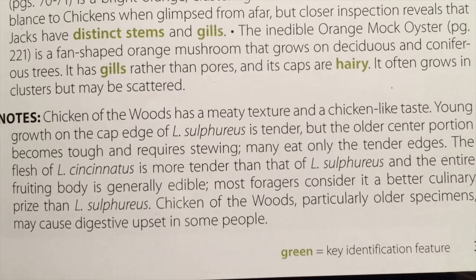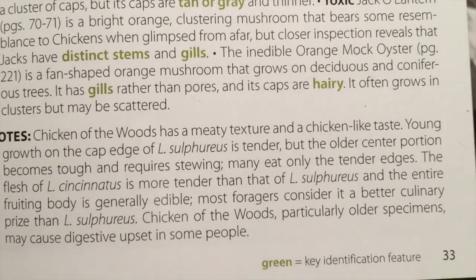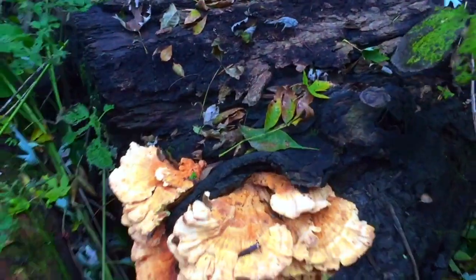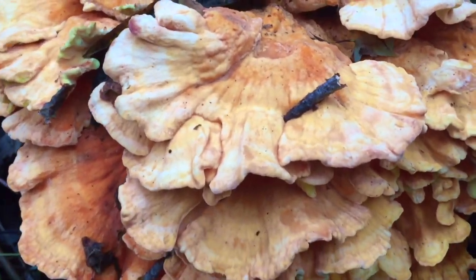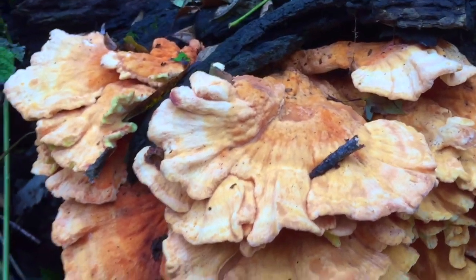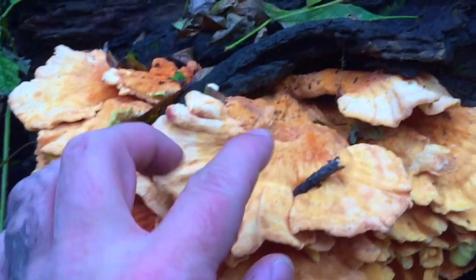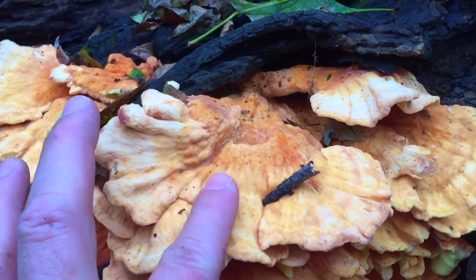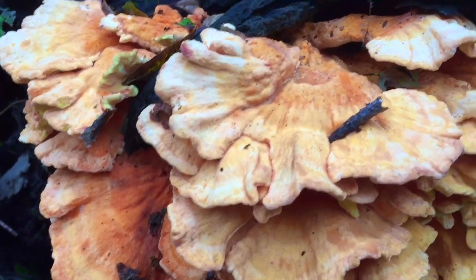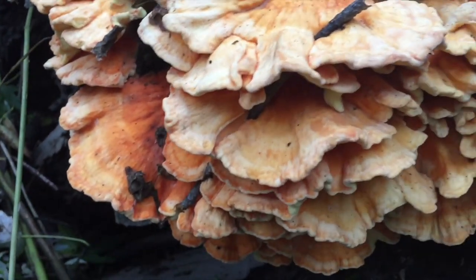Chicken of the woods has a meaty texture and tastes like chicken, so we'll cook that up and see. This is your classic chicken of the woods, aka sulfur shelf. It is so bright and nice and smooth on the underside. I'm gonna take a couple photos of this and then we'll cut it off and take a closer look.